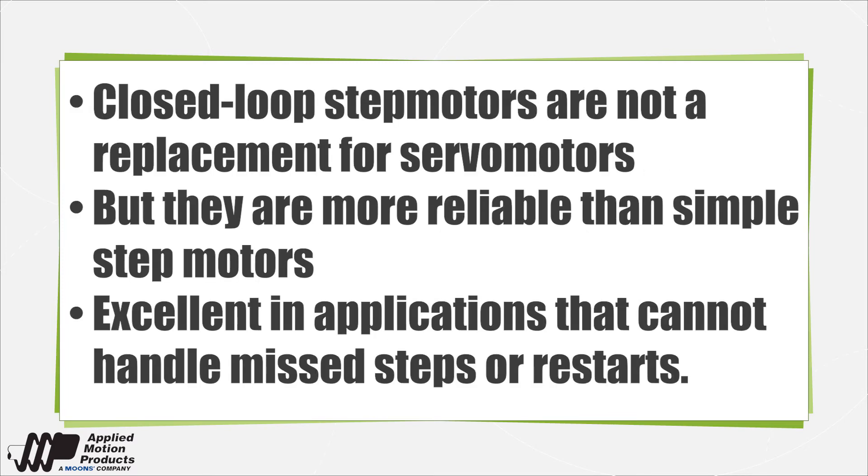Though they can't replace servo motors in precision applications, load position stepper motor designs are more reliable than simpler stepper motor control setups. They're indispensable where missteps or restarts would degrade production output or put machinery at risk of damage.